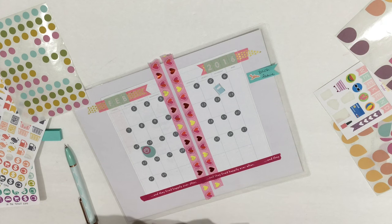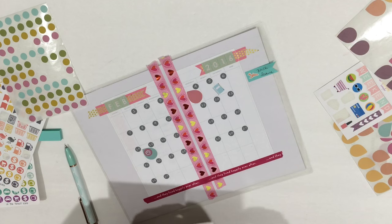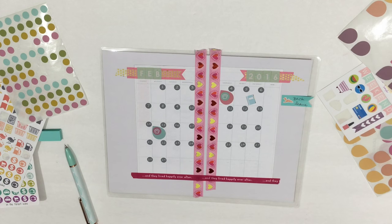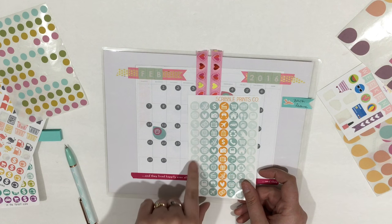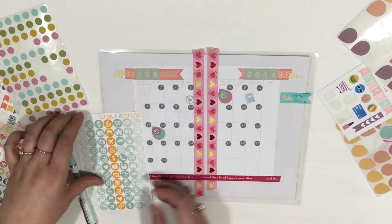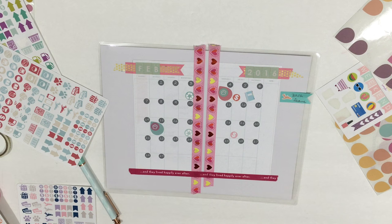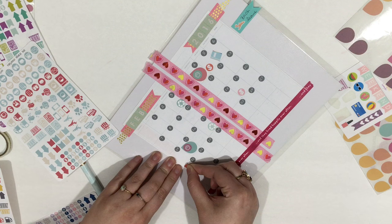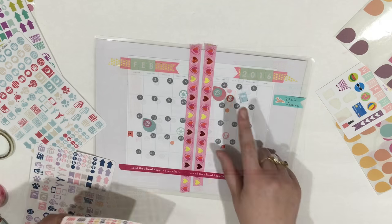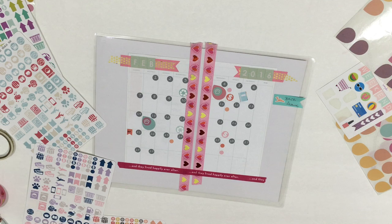I'm also going to put one down this week, maybe on Thursday, so we can get her nails clipped and a bath because I can't hold her down to give her a bath. I have these recycling stickers from Scribble Prints Co — there are two recycling days, this Wednesday and this Wednesday. I need to pick up a prescription, probably right here. I have a bill due here: waste management, NIPSCO, Comcast, car insurance, car payments, and my loans are due up here.